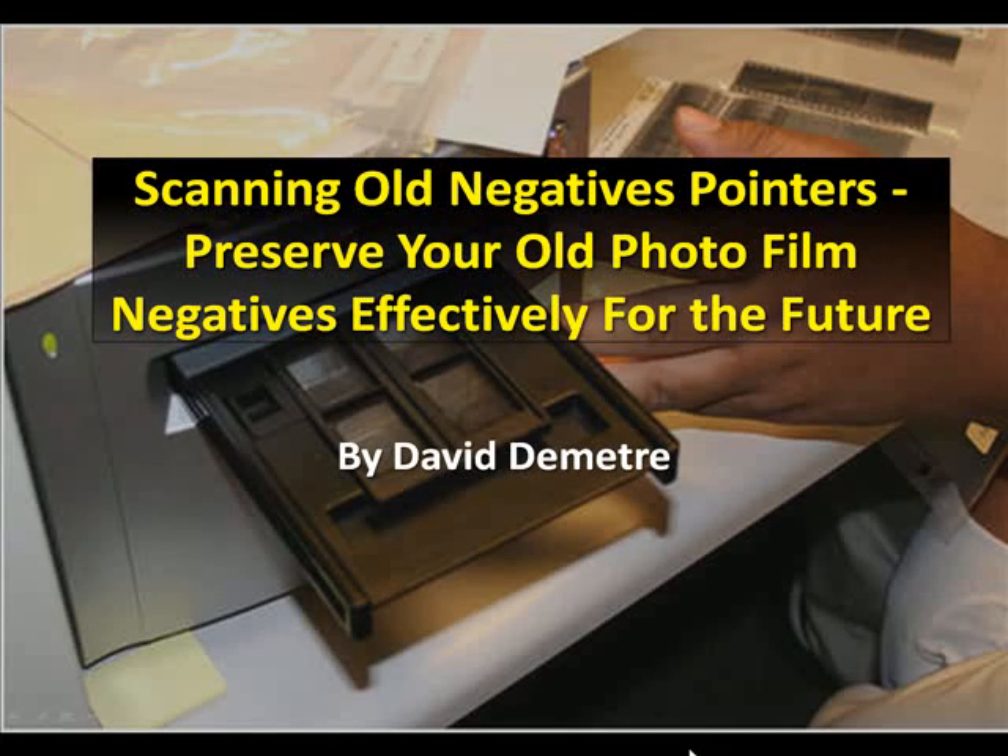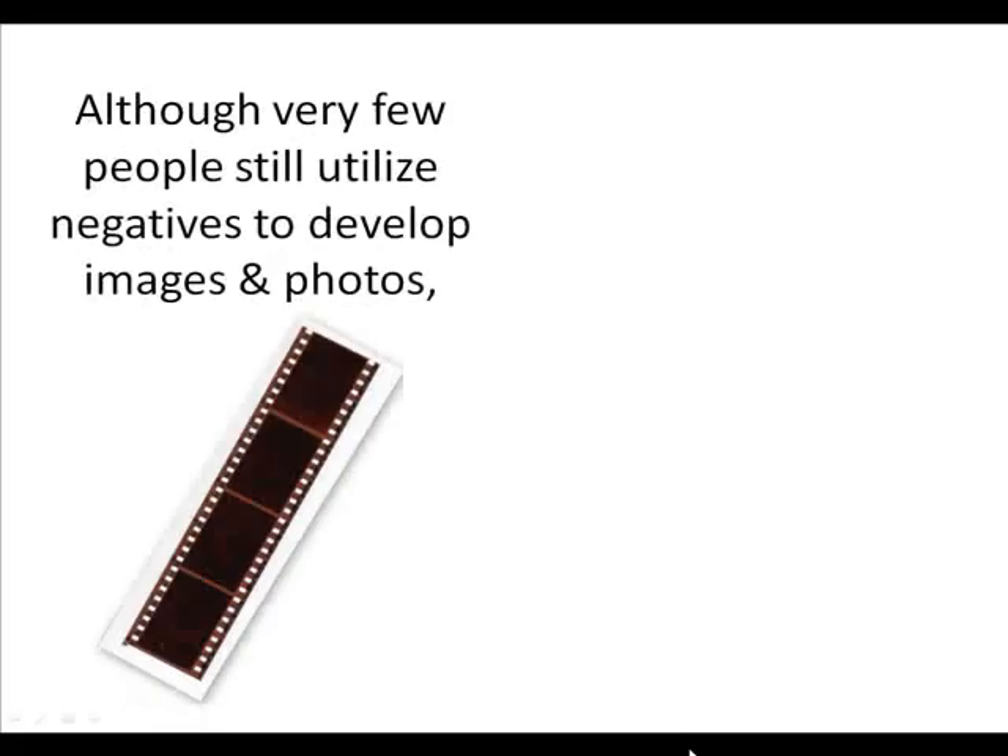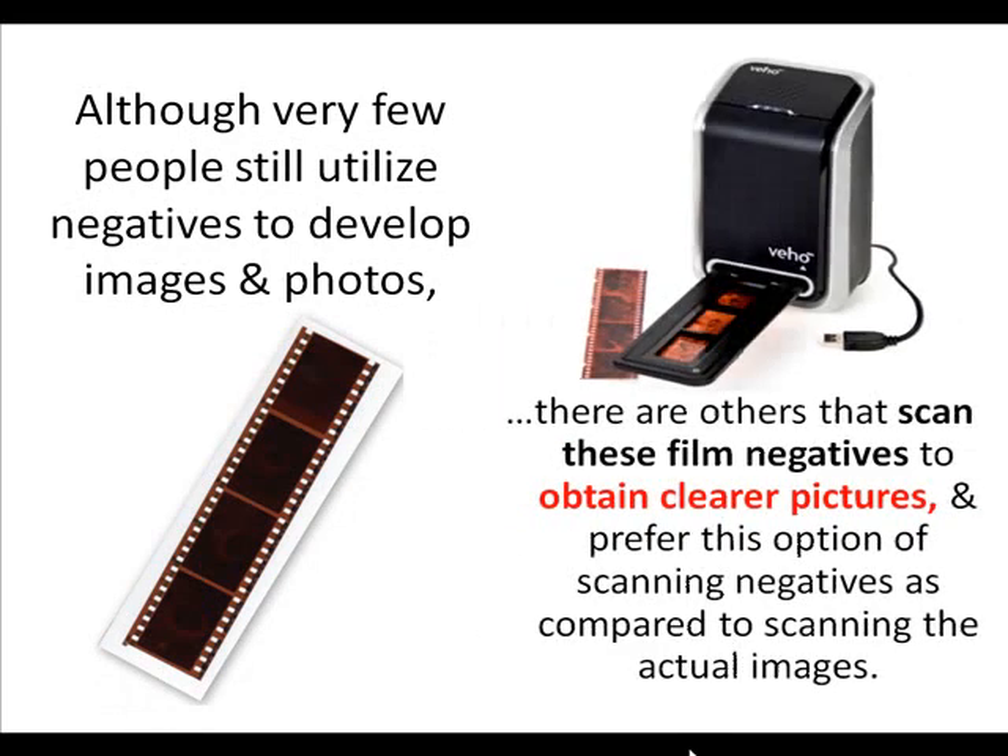Scanning all negative points is to preserve your old photo film negatives effectively for the future. Although very few people still utilize negatives to develop images and photos, there are others that scan these film negatives to obtain clear images or pictures, and prefer this option of scanning negatives as compared to scanning the actual images.